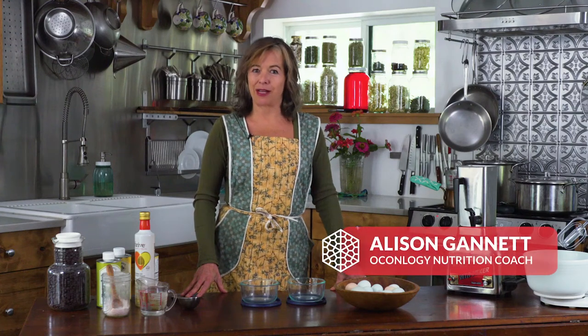Hi, my name is Allison. I specialize in customized oncology nutrition, and this is support if you want to prevent or conquer cancer.